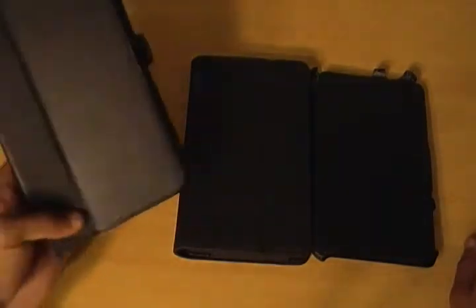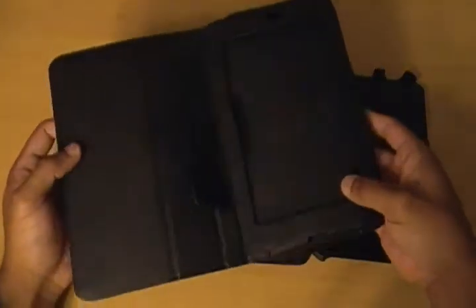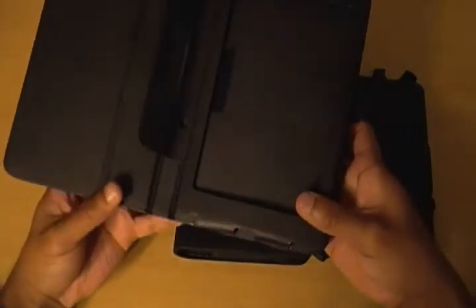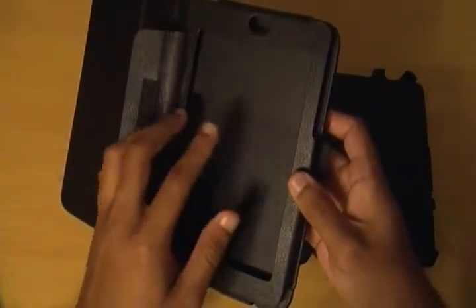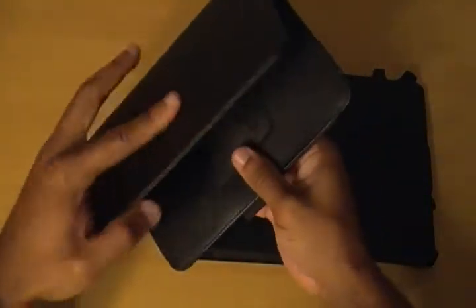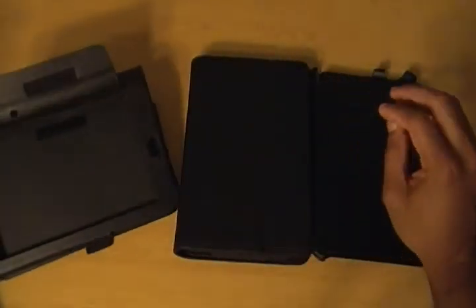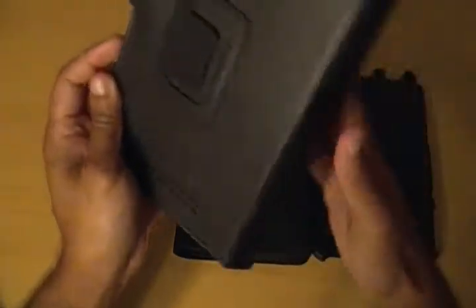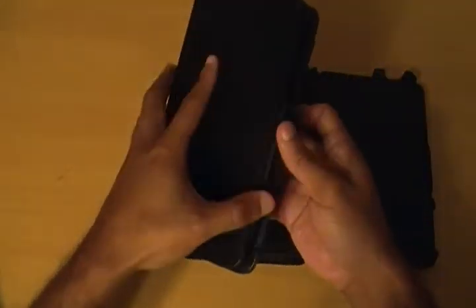The very first case for the Nexus 7 was recalled shortly after it was released because the Nexus 7 didn't fit properly on the inside — it would slide around a bit. The stand function on the back was a little bit cumbersome because you had to take it back around like this and stick it into the flap and then set it down. It wasn't bad, but you could tell it could be better, and it also didn't have the automatic on/off function due to the magnet in the case that can turn the Nexus 7 on and off.